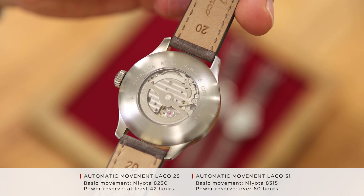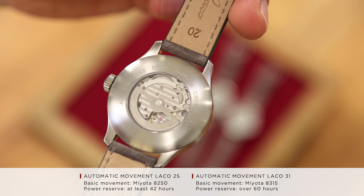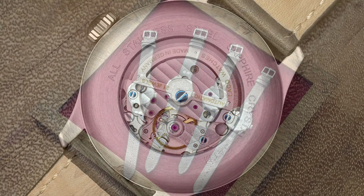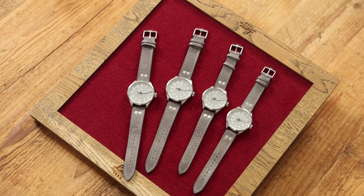Through the sapphire crystal case back, we can see the LACO S2 movement, which is based on the Miota 82S0 with a 42-hour power reserve. The movement can be upgraded to the LACO 31, based on the Miota 8315, which has a power reserve of over 60 hours and thermally blued screws.